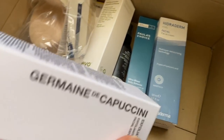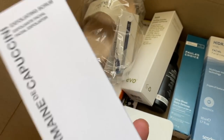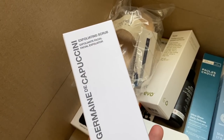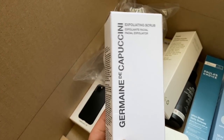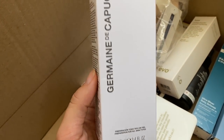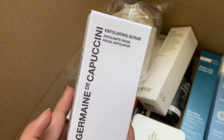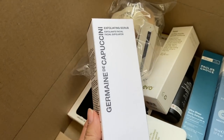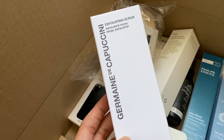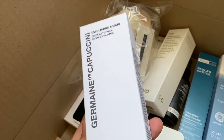Continuing the topic of facial care, I have Germaine de Capuccini exfoliating scrub. This is actually my first product from this brand, but I've been meaning to try them for the longest time. I had a facial once — somewhere random — and they were using this brand. I think it is a Spanish brand, and I was so pleasantly surprised by how awesome their products are. So I'm very excited to have this exfoliating scrub. If I'm not mistaken, this is one of their best-selling items. If you've ever tried this brand, share your feedback with me. It's a little bit pricey, but I think for your face it's really, really worth it.